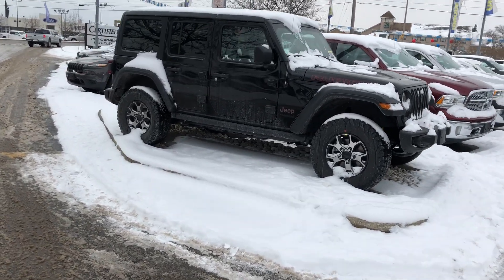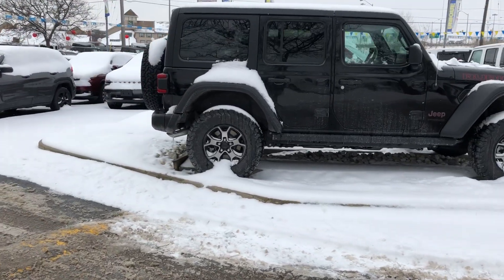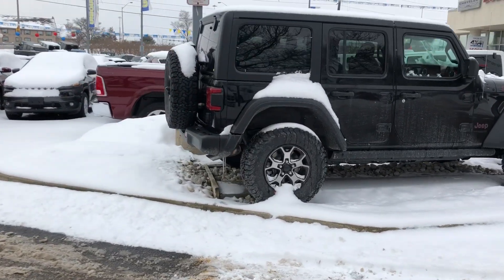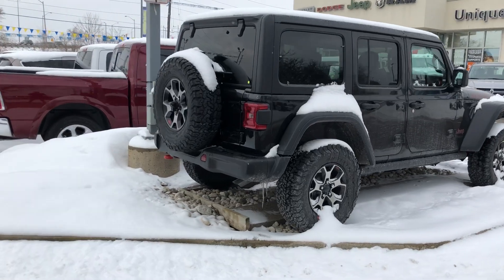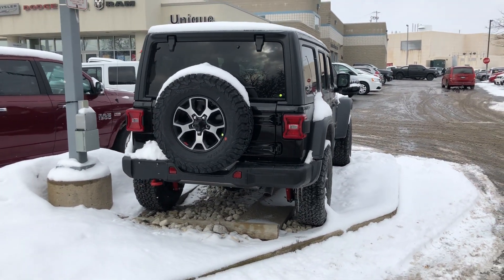I really like this Wrangler and I am really happy with how good of a job they did on it. Here in 2018, the JL's are coming standard with a backup camera.